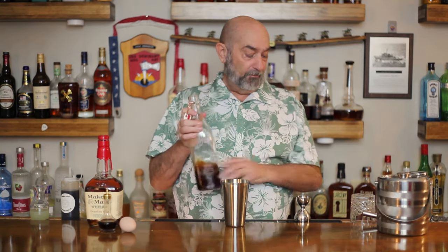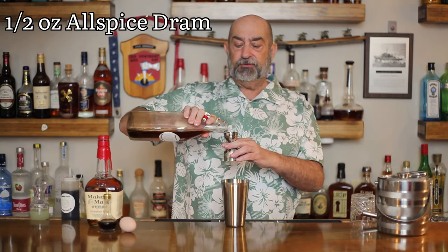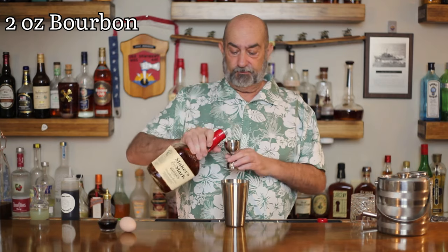Now this is what gives it the tiki twist — our next ingredient is allspice dram. For a long time this kind of disappeared from the US. You can make your allspice dram at home — I'll put a recipe in the description — or it is commercially available. We're going to put in one half ounce of allspice dram. The part that really takes a left turn is we're going to use bourbon. Today we're using Maker's Mark: two ounces. To finish it off, two dashes of Angostura bitters.